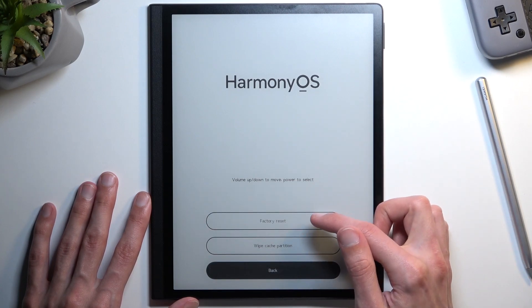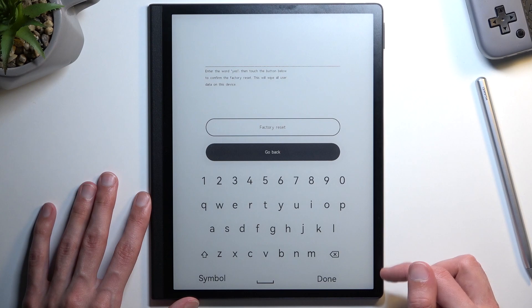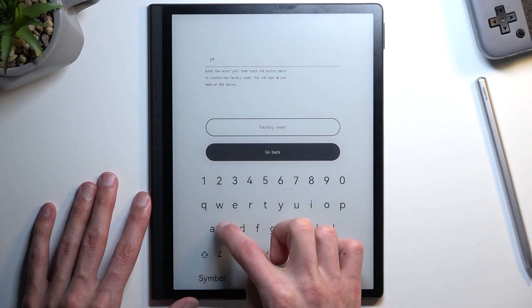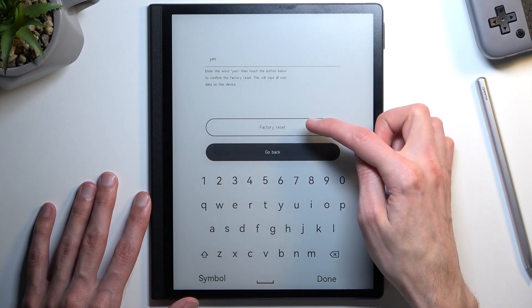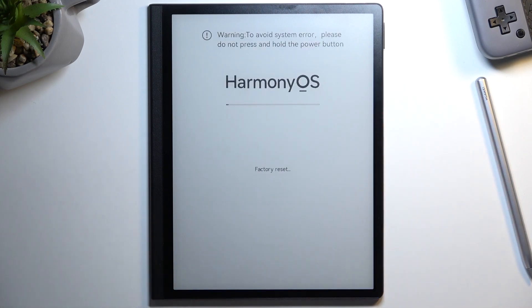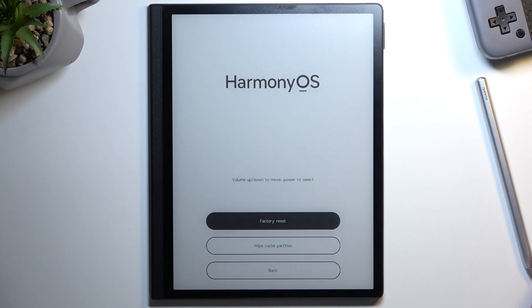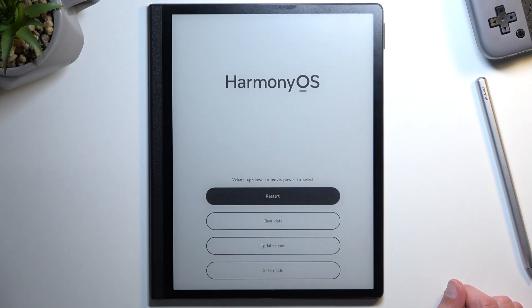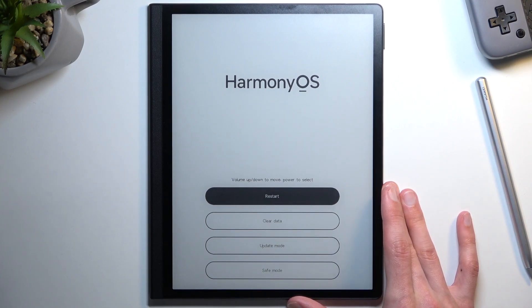Then in here select Factory Reset. You need to type in 'yes'. There we go. From here we're going to select Back, then Restart, and this will continue resetting the device in the background.